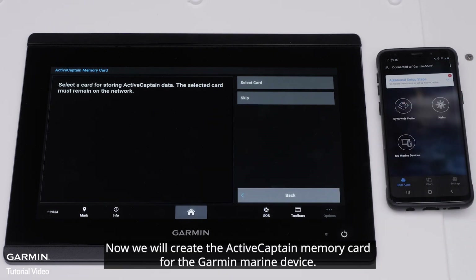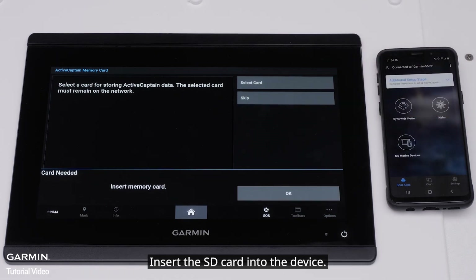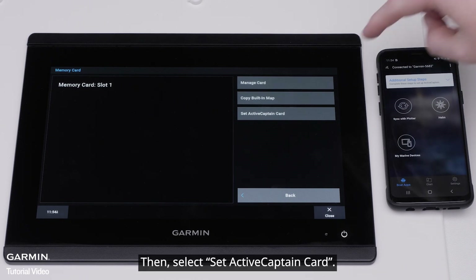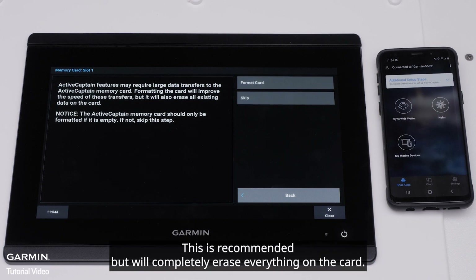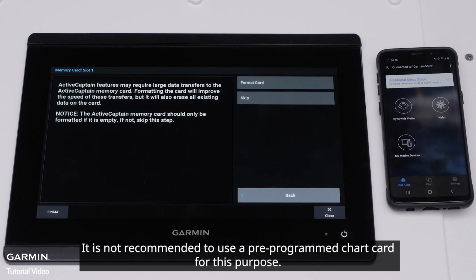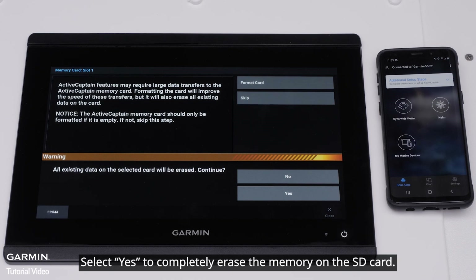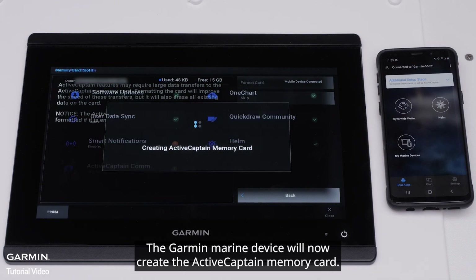Now we will create the ActiveCaptain memory card for the Garmin Marine device. Tap Select Card, insert the SD card in the device, then select Set ActiveCaptain Card. You will now be asked to format the card. This is recommended but will completely erase everything on the card. It is not recommended to use a pre-programmed chart card for this purpose. Select Yes to completely erase the memory on the SD card. The Garmin Marine device will now create the ActiveCaptain memory card.